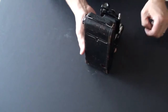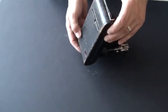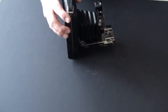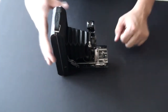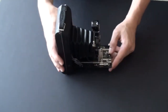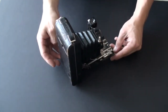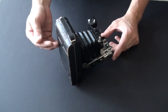This is a 116 film camera. You can't use that anymore because 616 or 116 film has been discontinued around 1984. But there's a way — you can still use this camera with modern 120 film, but you have to do some modifications, and I'll take you through those in just a bit.